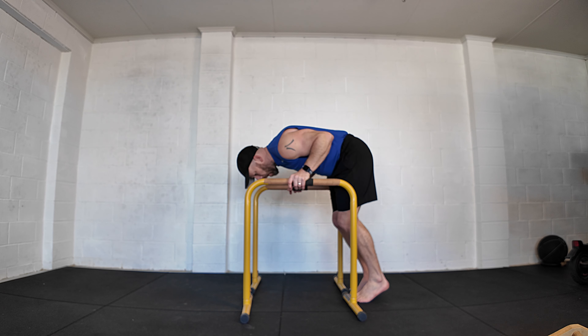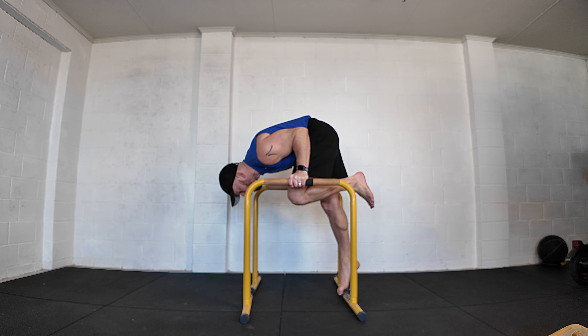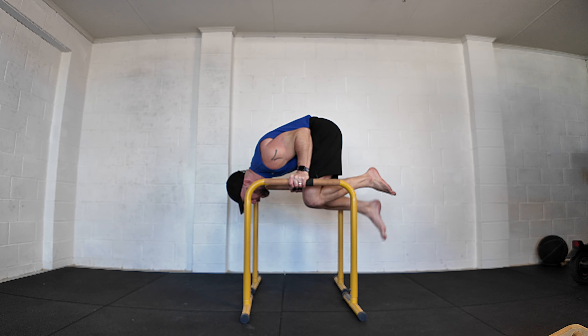So: bottom of the dip, arms into the side, tight tuck, take the shoulders and head forwards enough, and you should be able to step into that position. If you need to, you could have toe assist, though your particular setup will determine the height of the box you need.